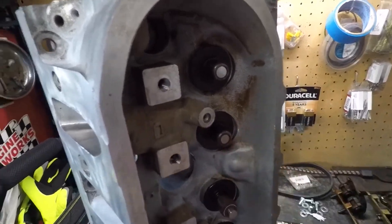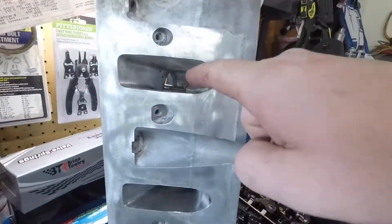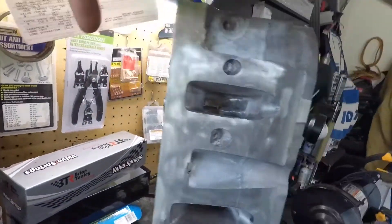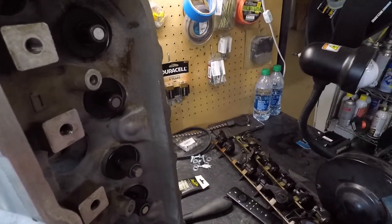Remember, we have our black and our red. So intake, intake, intake — that's going to be the intake, so that will be our black one.